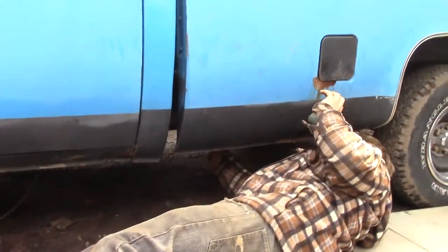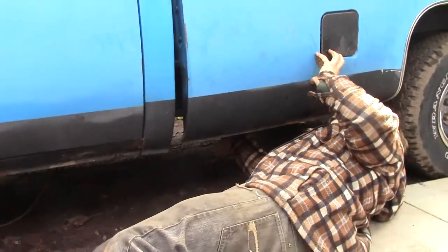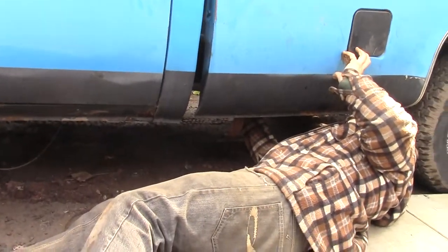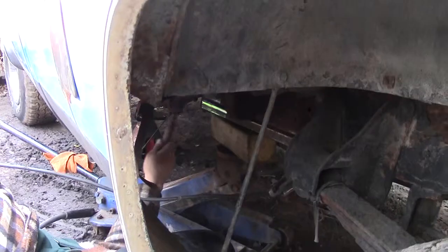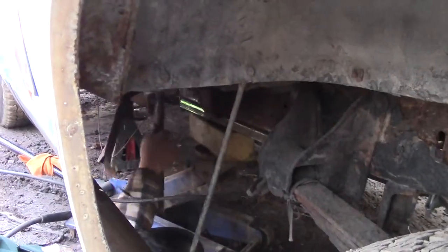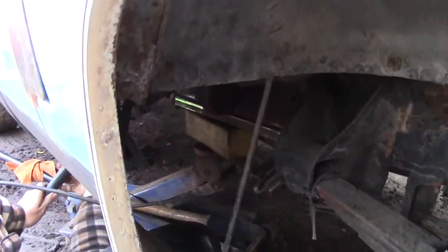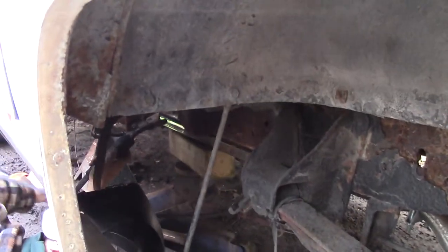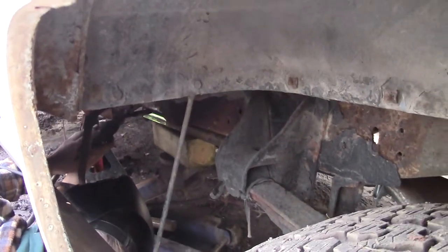Xander's just aligning this guy up — you can't really see because it's under the truck and I don't want to bend over too far right now. When he does some welding I'll show you guys that. Alright, Xander's welding in the bar now. I'm going to cover my eyes while he welds — hopefully all goes good.